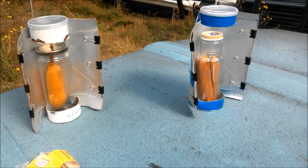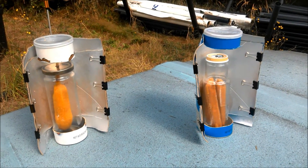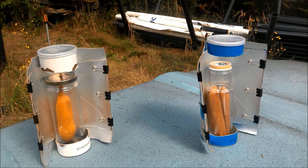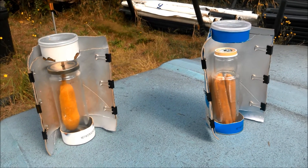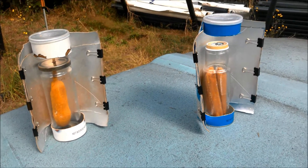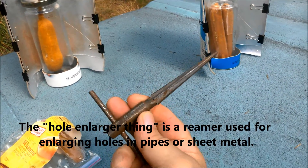There were some concerns about whether it would get too hot and might explode the glass, so I put holes — large enough for a corn dog stick to go through — in both lids, using a hole enlarger to get the rough edges out and make the hole large enough.